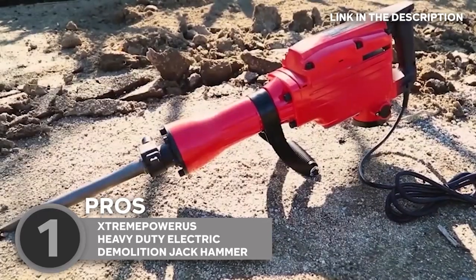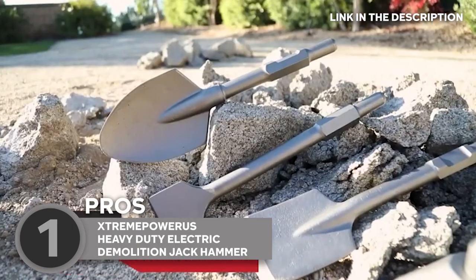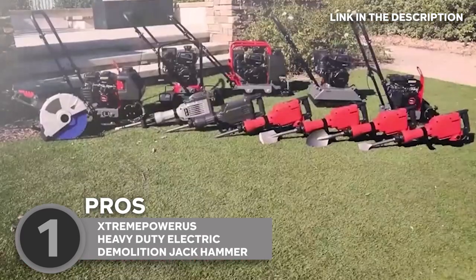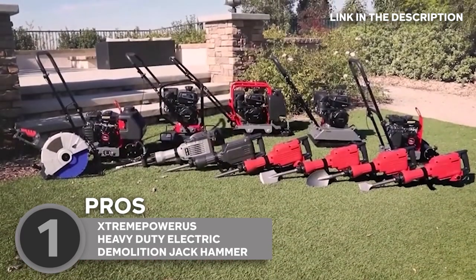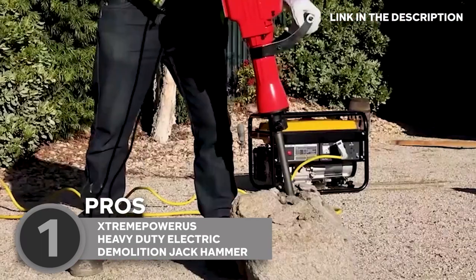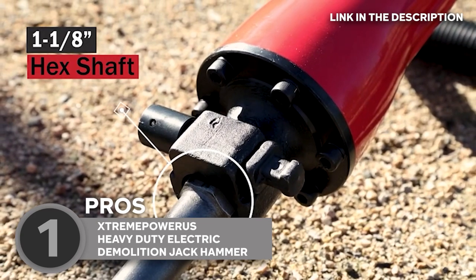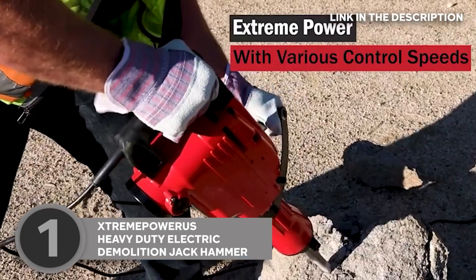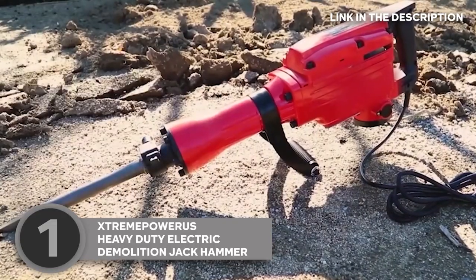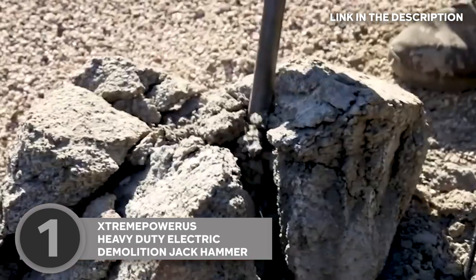Plus, with the included 16-inch bolt point chisel and 16-inch flat chisel, you'll have all the tools you need to get the job done. This jackhammer also boasts a high impact force, a shock-absorbing handle, and an adjustable 6-speed control dial for precise operation. And thanks to its heavy-duty construction and durable materials, you can count on it to withstand even the most demanding jobs. So whether you're breaking up a concrete slab, removing tiles, or chipping away at brickwork, the Xtreme Power US Heavy Duty Electric Demolition Jackhammer is the tool for the job.